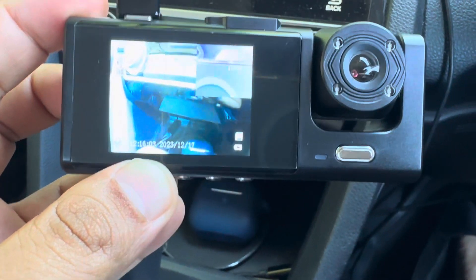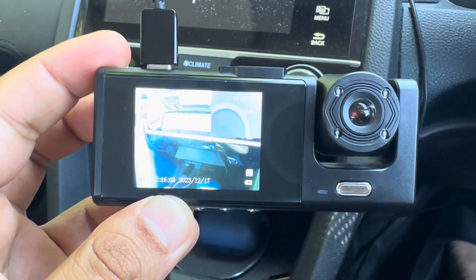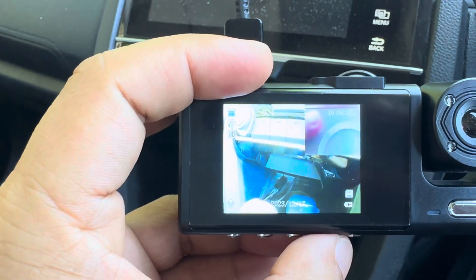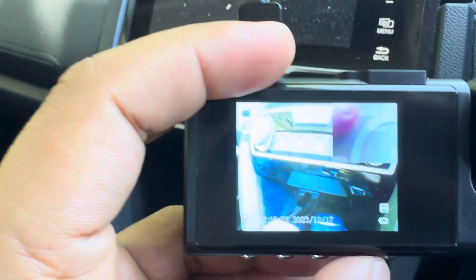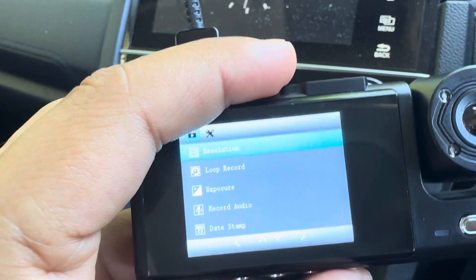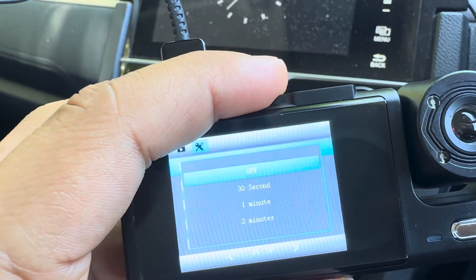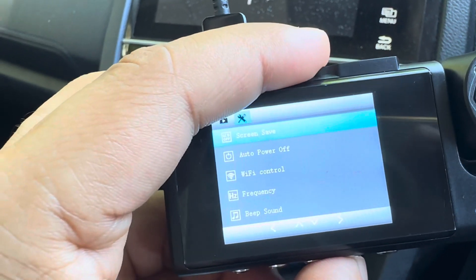Hi viewers, this camera — I think I've been using it almost one month. I've put in a 256 gigabyte card, and at full resolution you can get 16 hours and 8 minutes of footage. If you go down in resolution, the lower the resolution...